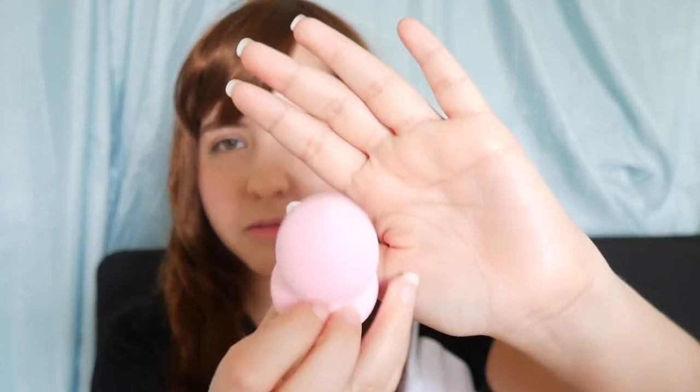I also got a blender sponge. The one I had is kind of broken and ugly. This is from Sassy and Chic. They had it in other colors but I got it in pink because why not. It feels nice actually, so I've got to see if it works well.